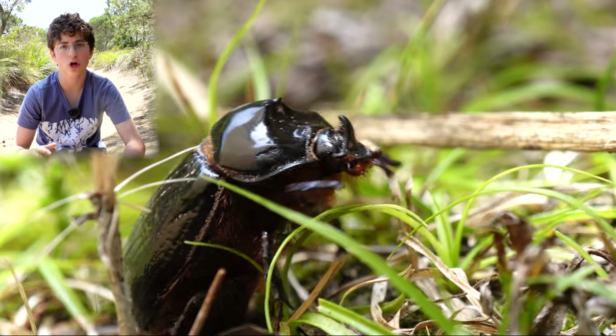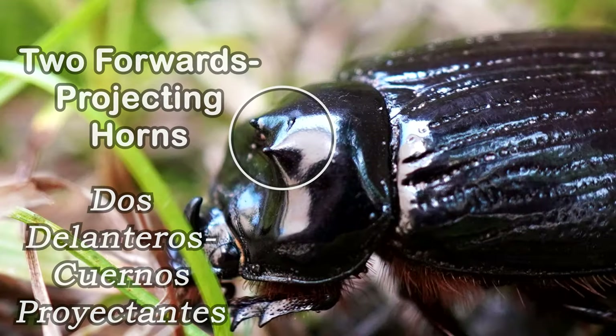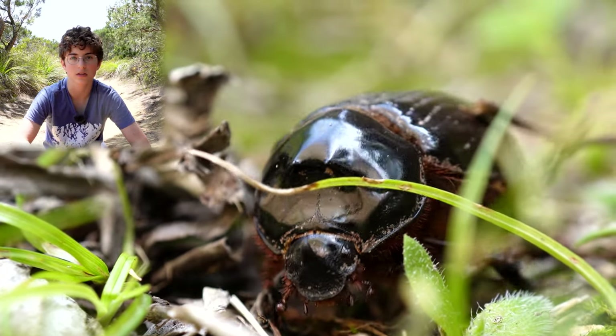The male bears a short curved vertical backwards-projecting horn on his head and two small forward-projecting horns on his pronotum. The horns are made of chitin, just like the rest of the beetle's exoskeleton.